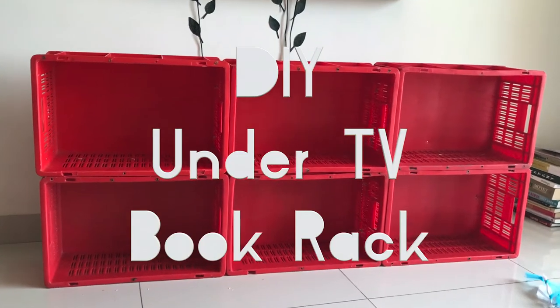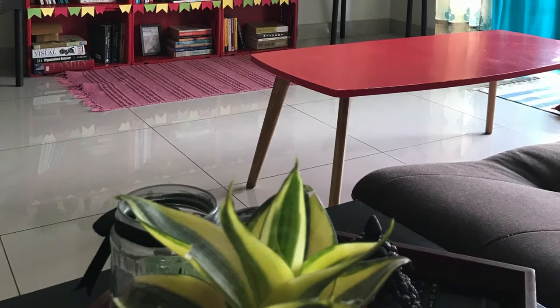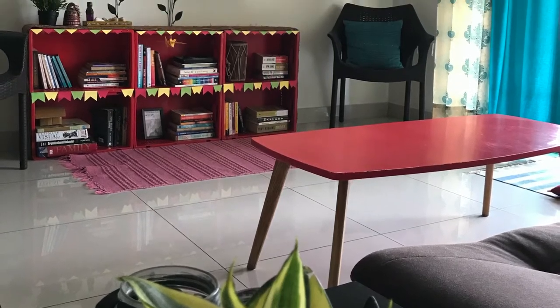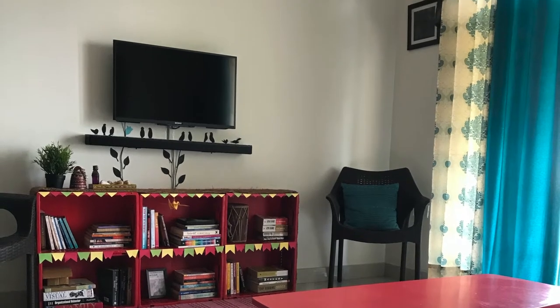Hi guys, today I'm going to show you how I created a bookshelf from crates and how I covered the wires which show under the TV. Let's get started.